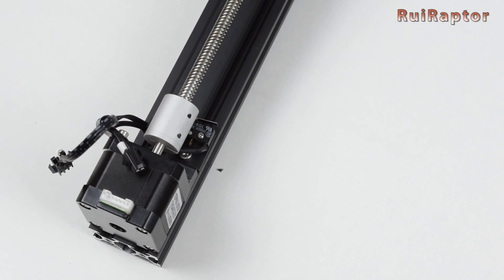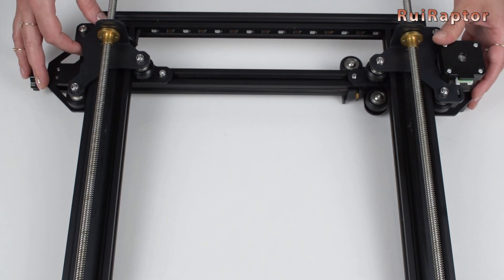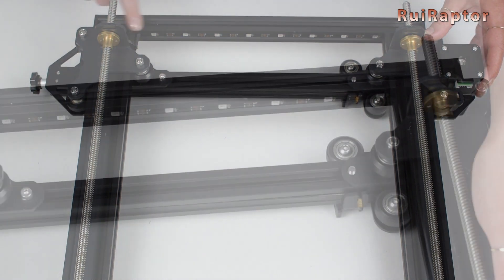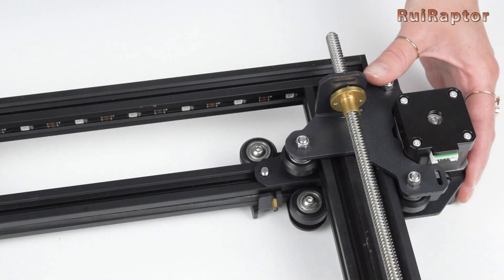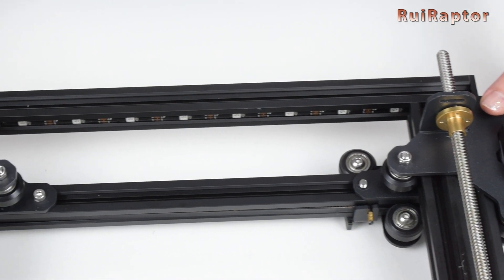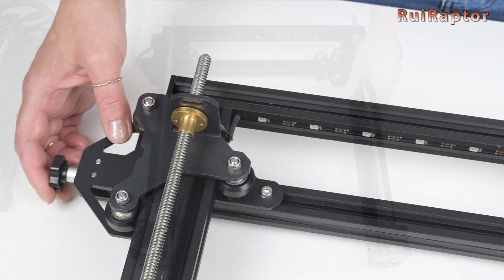Next to one of the Z stepper motors we have a Z end stop switch. To make the assembly easier, the cables come with labels on them. At the top and under the top beam, we can see a strip of RGB LEDs inserted in the metal profile, which means we will probably be able to choose its color. One more detail is that there is no belt connecting the lead screws. We know that each motor is being driven with individual drivers, so we are not sure if they will keep in sync after the motors are turned off — that is something we need to test later on.